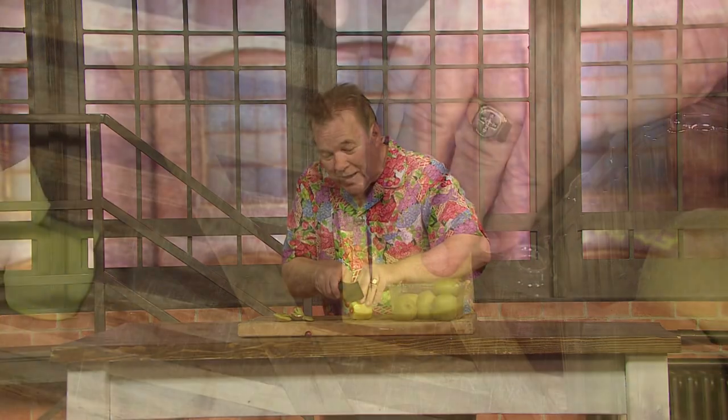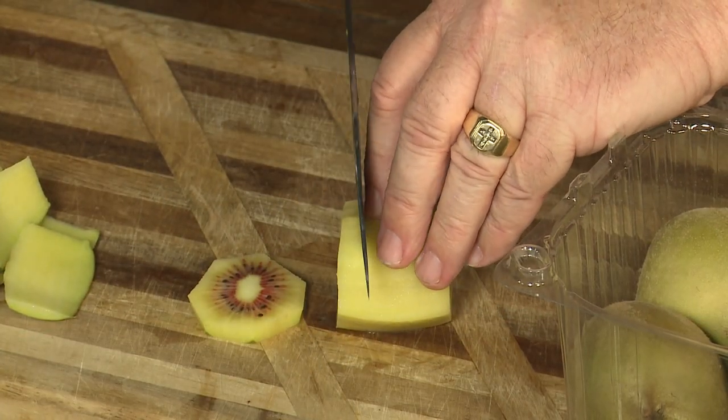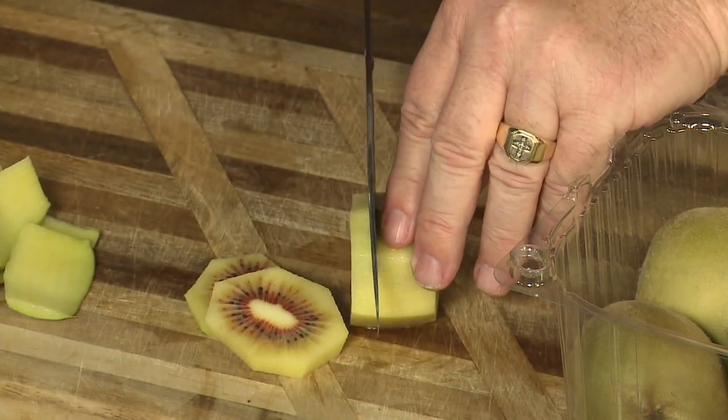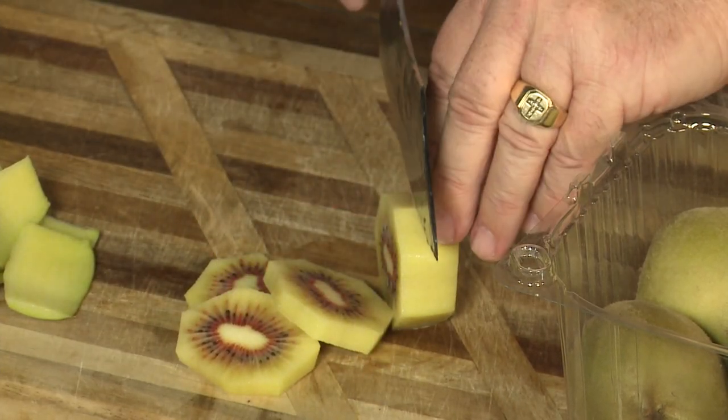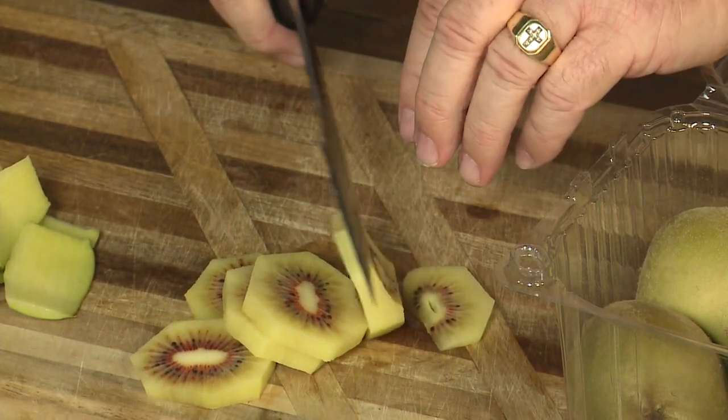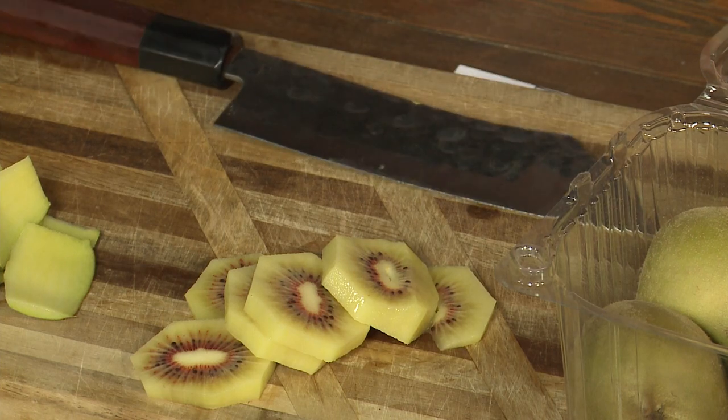So once you have a nice ripe kiwi fruit like this, get out the peanut butter! We're doing away with the jelly — it's now PB and K. And your kids will actually love this. This is red kiwi fruit — notice that beautiful red color on the inside. They're super sweet. Put this instead of jelly on your sandwich. It's PB and K, one of the healthiest sandwiches you could possibly eat. I'm Michael Marks, your produce man.